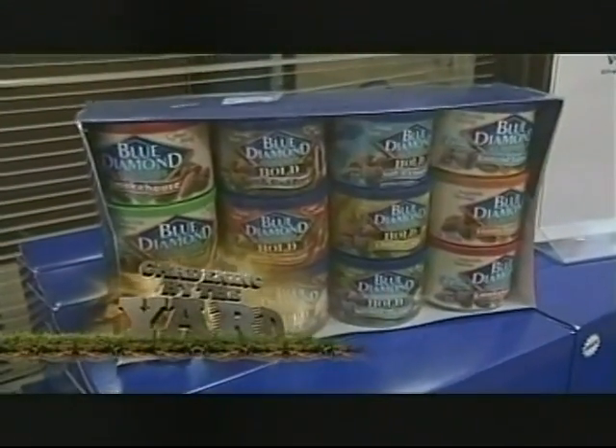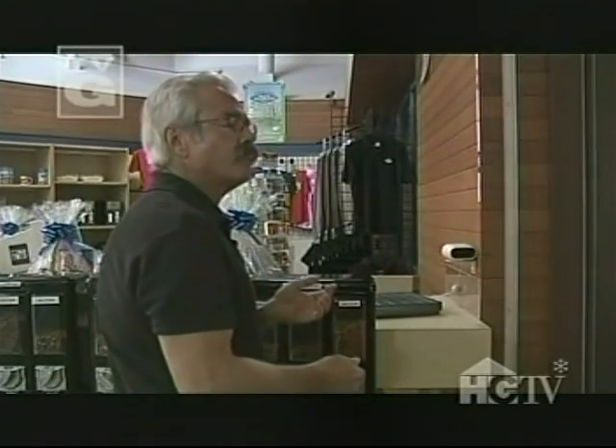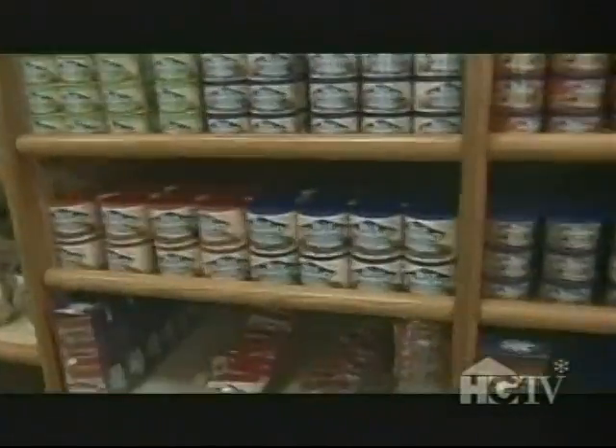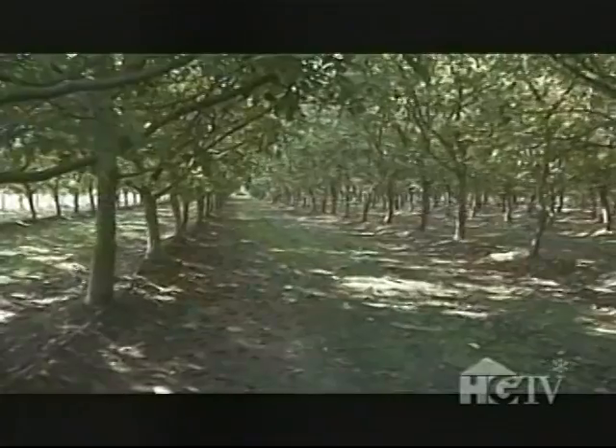From simply salted to mouth-watering wasabi and soy sauce, I'm just nutty for these little protein powerhouses. And to learn how almonds go from this to this, I'm going straight to the source. They're a really pretty hardy tree and they can take quite a bit of abuse and keep on growing. Mel Machado knows a thing or two about these hardy trees.